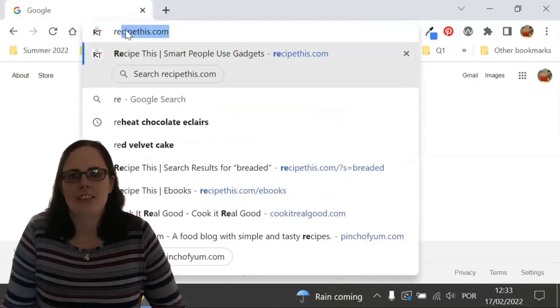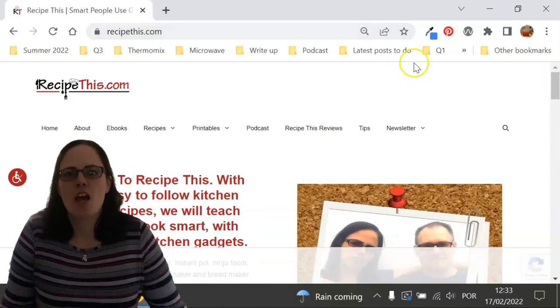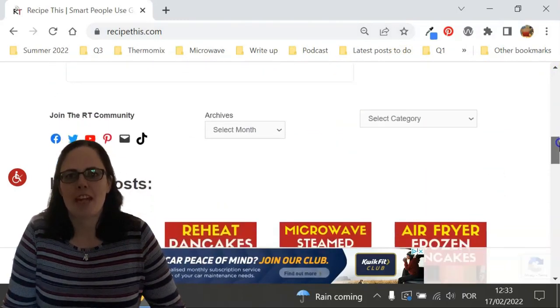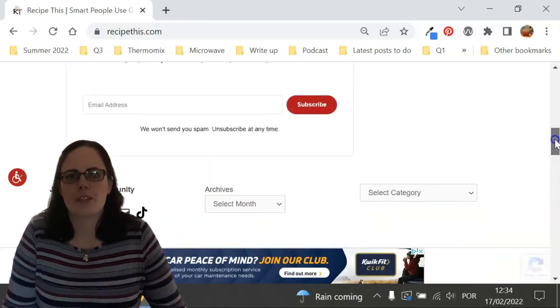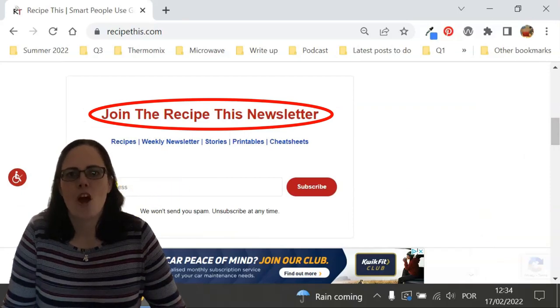Before we dive into this recipe, I just wanted to suggest that you head over to RecipeThis.com. We've got more than 1,200 Kitchen Gadget recipes, including recipes for the air fryer, instant pot, slow cooker, soup maker, bread maker, microwave, ninja foodie and many others. We also have a free weekly newsletter, which you can find on the homepage or at RecipeThis.com/newsletter, where you can get our best Kitchen Gadget recipes sent to your inbox every Friday morning.